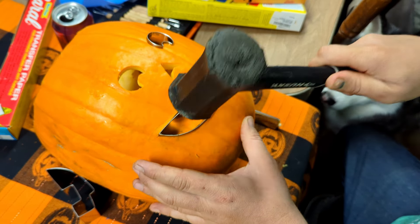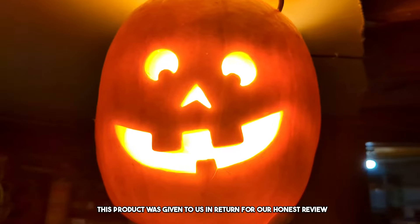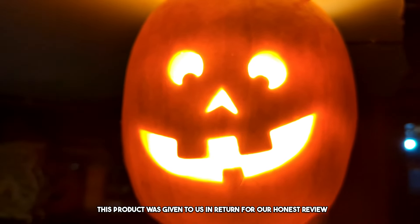This is a really fun and easy way to carve a pumpkin. Welcome to the review. Today, we're doing a review of this pumpkin carving kit. This product was sent to us in return for our honest review.